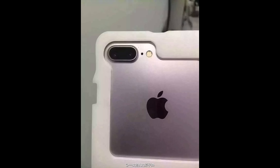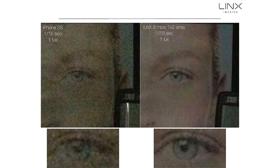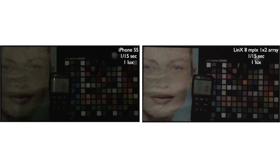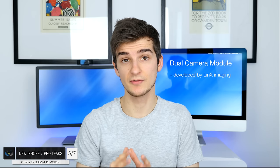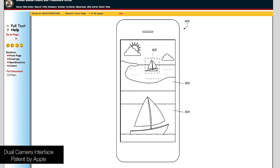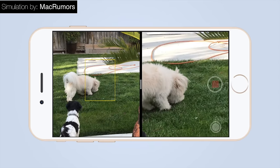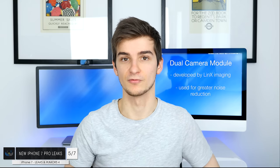Moving on to number five — the iPhone 7 Pro. All the casing leaks show this brand new dual camera module. LinX Technology is actually the company that developed that dual camera sensor for the iPhone 7 Pro. They have a patent on how to reduce image noise by using two different camera sensors with obviously two different ISOs and different apertures, and then combining those two images to greatly reduce image noise. The second feature of the dual camera would be to zoom in on a photo or video without losing any image quality, because one lens is a telephoto lens and the other is a macro lens — so it's basically like having optical zoom on a phone.